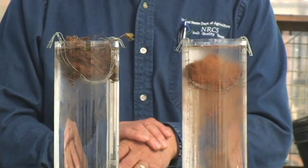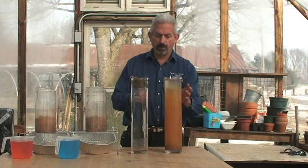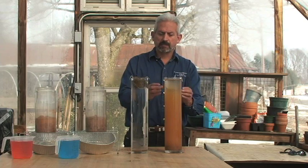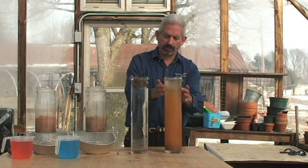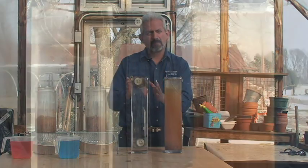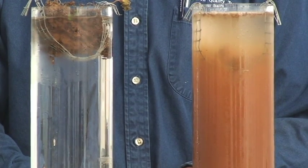The contrast here is, notice that the jar is clear here. This one is not clear. Notice how the aggregate completely fell apart. What this means is the soil pores are collapsed on this particular aggregate. This one's pores are still intact. What's so important about that is the more pore spaces you have in the soil system, the better the infiltration.